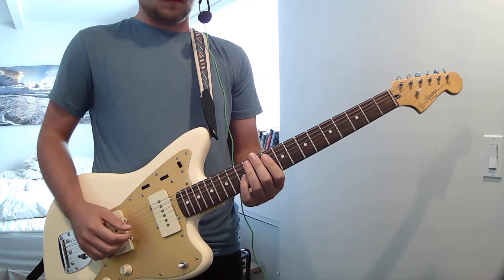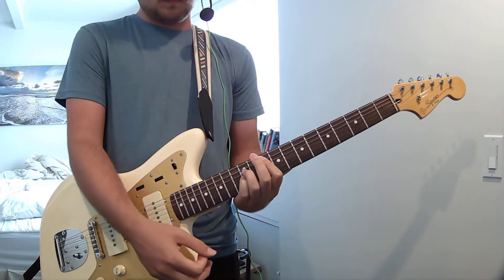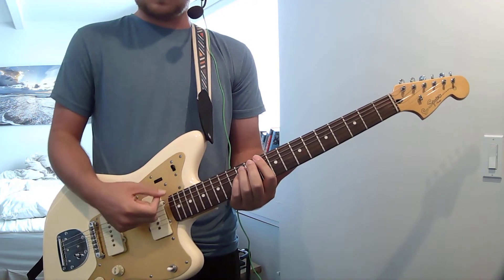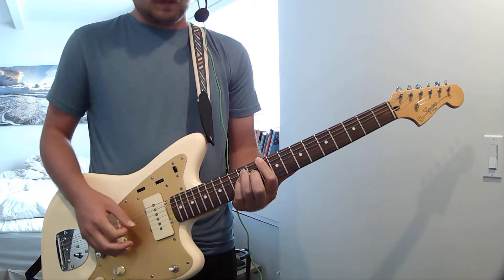That's pretty much the whole song. You just have to listen to it. That's the only time it changes up. Most of the time there's one guitar that sounds like it's just hitting the D minor, the 10th fret power chord, the whole time.